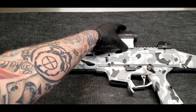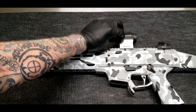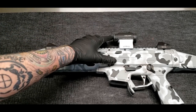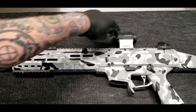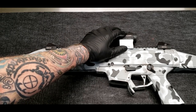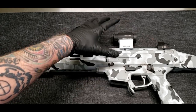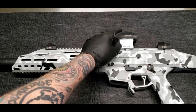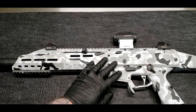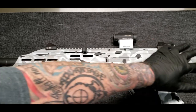I've got the Holosun 503G with the ACSS reticle in it — good setup. I like the Holosuns, they've been reliable for me. I like the ACSS, even though when you set it up at zero magnification it's not quite as useful — it kind of muds up because it's so small. Under magnification I definitely dig that reticle, but at single power, it does its job but doesn't really give you all the functionality.